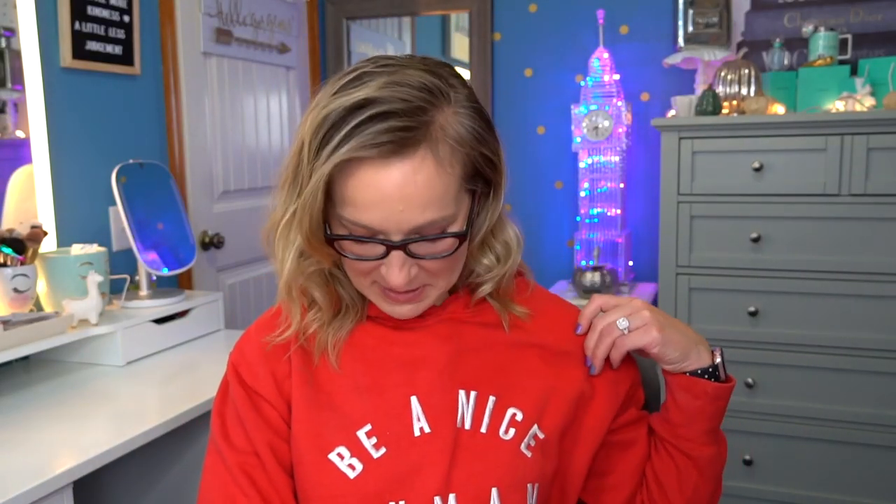Hey guys, welcome back to my channel. You guys have probably seen this Be a Nice Human sweatshirt three times now - this is the third time. I'm recording a couple videos today because I'm trying to get some done because we have some things going on. But anyway, let's get into this unboxing of the Ipsy Glam Bag Ultimate.